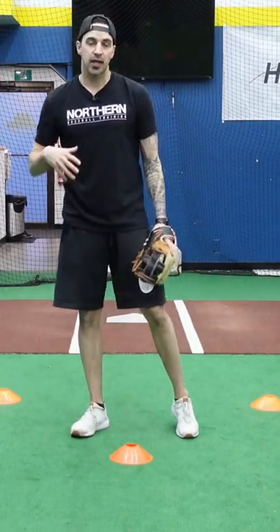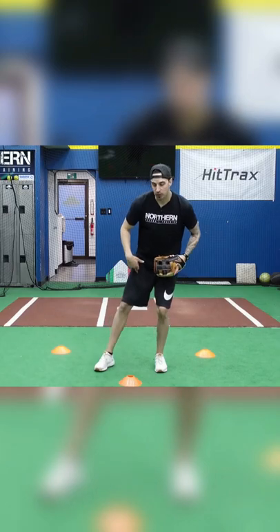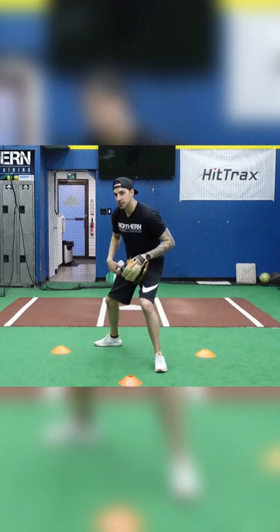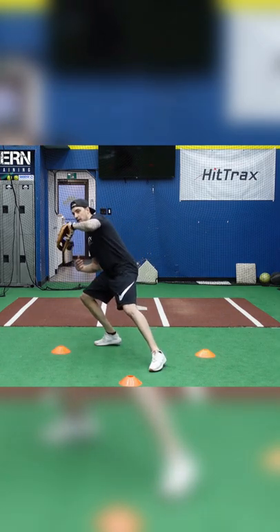We're going to throw you a high hop on the backhand, which is where we're going to use the drop step — this is going to create distance between us and the ball. We throw you the high hop, we're going to step towards the cone with our right foot, staying low, making sure we keep our eyes behind the glove and pick it up on the high hop.